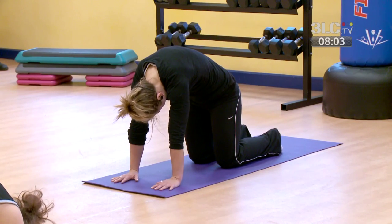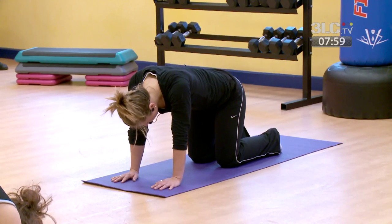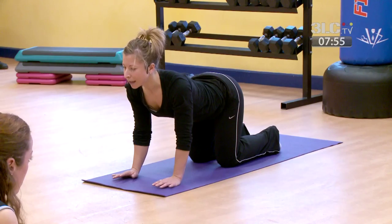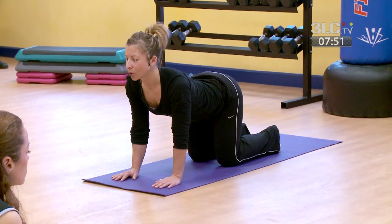Now moving through to the opposite movement — pelvis tilts outwards, roll down through the spine, begin to look forward, soften the elbows slightly, stretching through your spine.